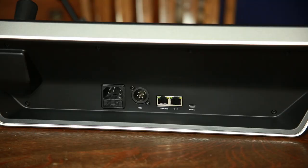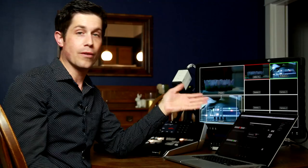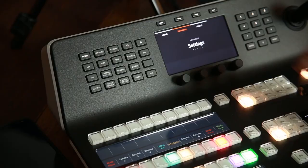Basically, the panel acts as a network hub. There are two Ethernet ports on the back of the panel — one goes to the computer, the other goes to the Television Studio switcher. Then on the Mac, or if you're on a PC, I've set my IP range to a certain range, and then I set both the switcher and the panel to the same range.